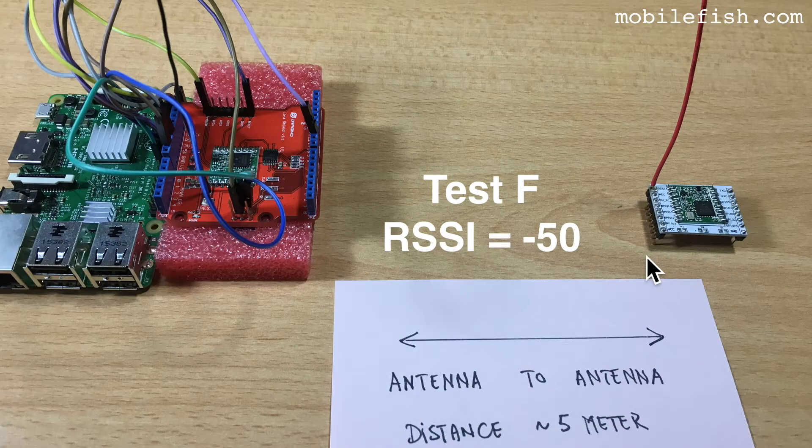This is test F. The LoRa node has a wire antenna which is 86 mm long for 868 MHz. The received signal strength is minus 50.